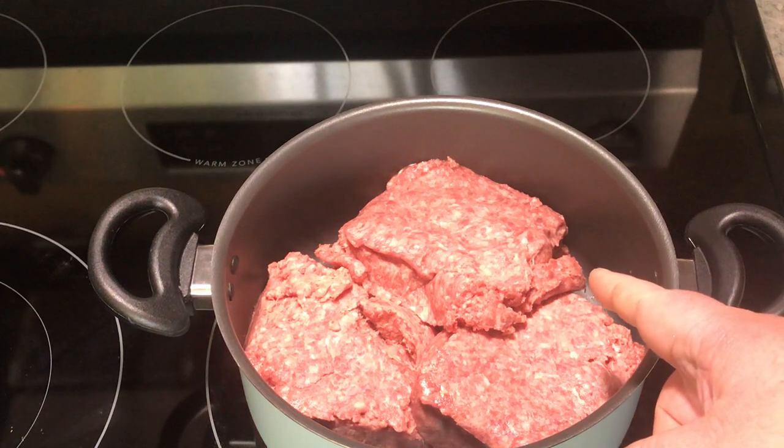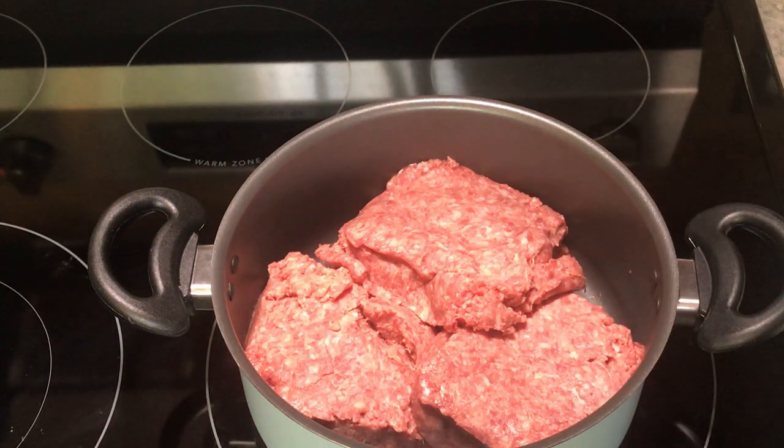Cook three pounds of hamburger, 80-20, then drain the grease and I'll show you the next step.